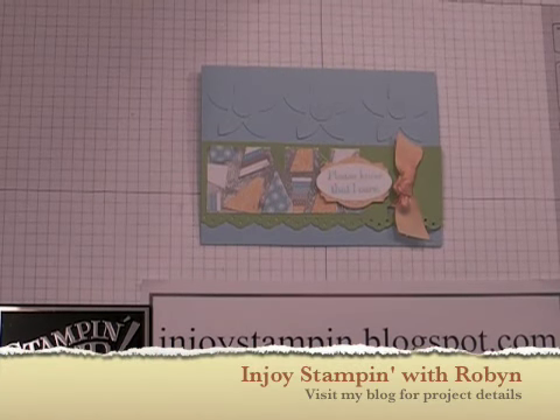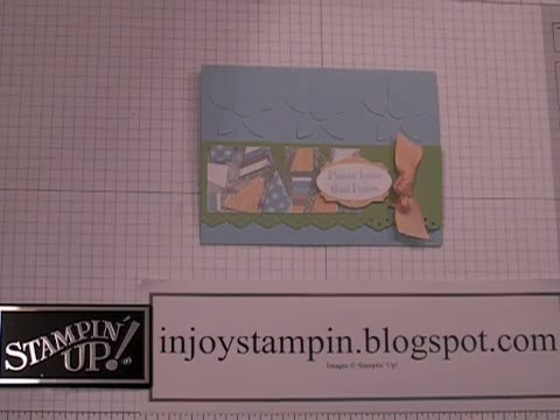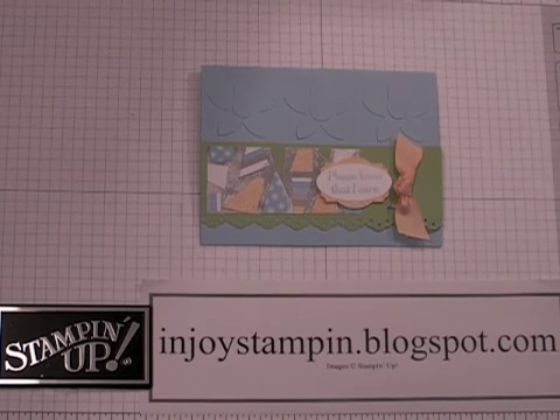Hi and welcome to Enjoy Stampin' with Robin. Today we're going to use a technique that will help you utilize all the pieces of your designer series paper. Even the smallest of scraps can be used. The technique we're going to use is called the mosaic technique. Let's go ahead and get started.